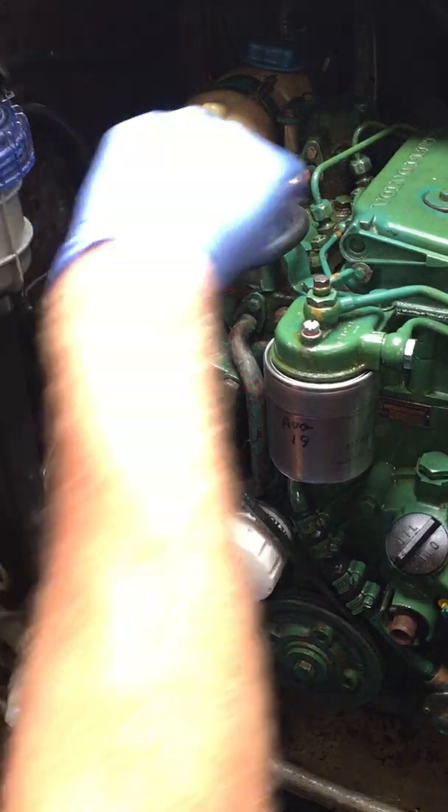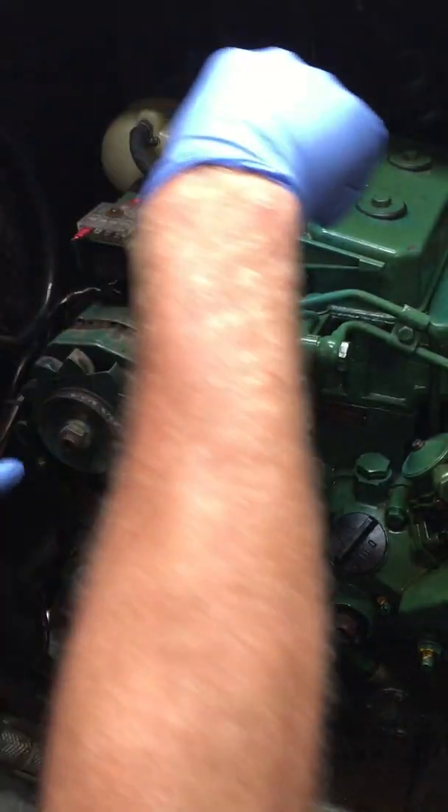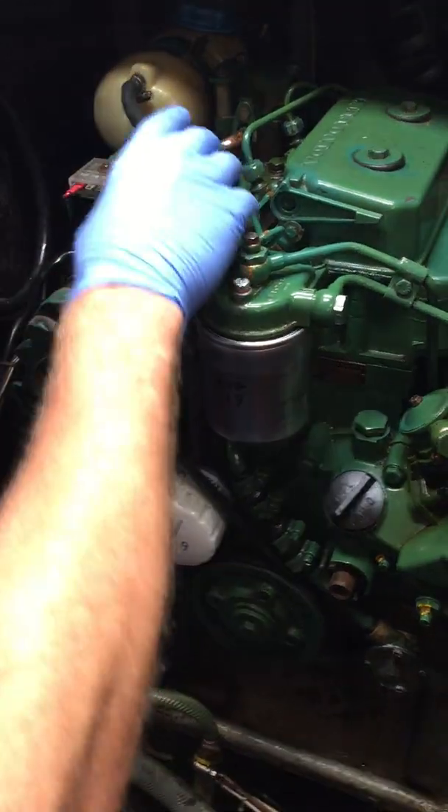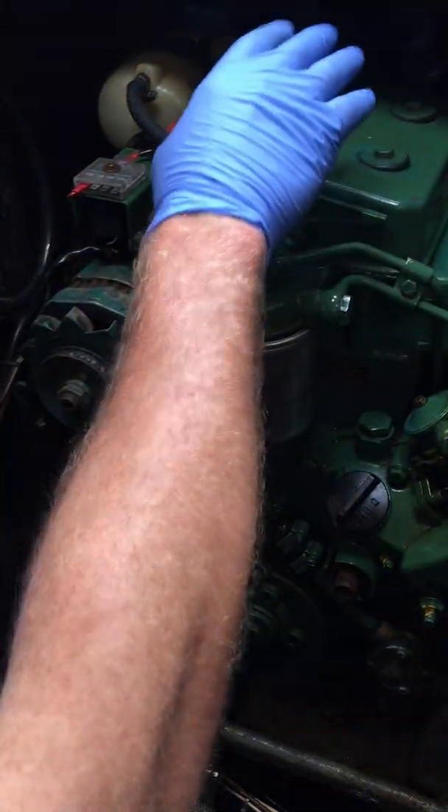So you've got a fresh water closed-loop cooling system going into this heat exchanger. The raw water is passing over that heat exchanger to cool the fresh water, and then it's dumping it out of the exhaust.